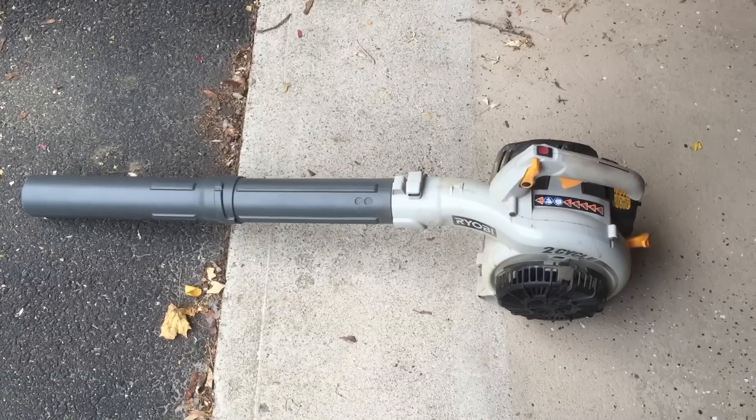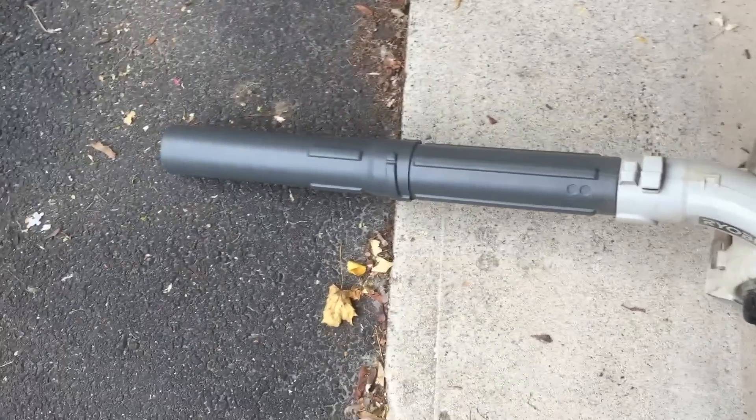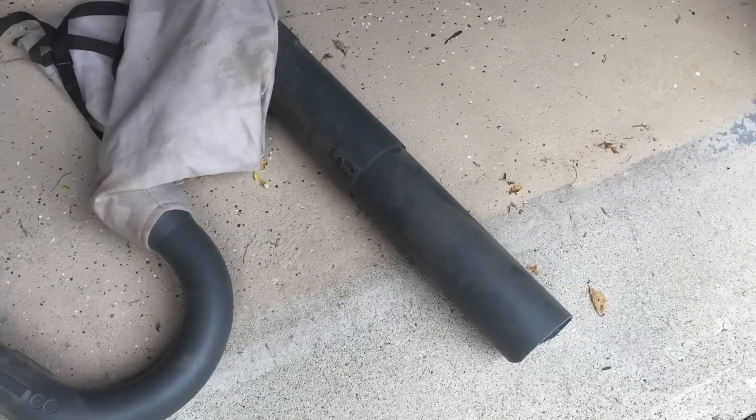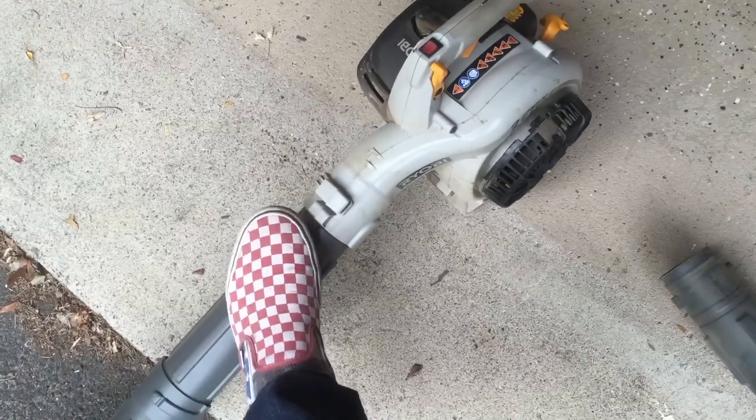Okay, so the Ryobi gas-powered leaf blower — this is the standard format that most people will be using it in. I've just come with the handy vacuum attachment here. The back end zips at the end, and this tube connects onto here.